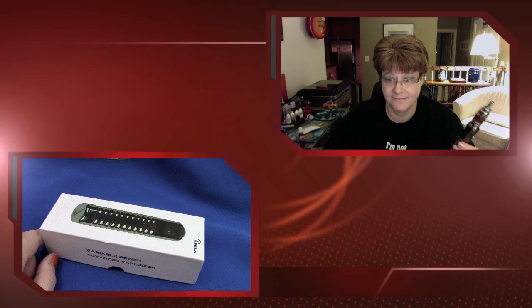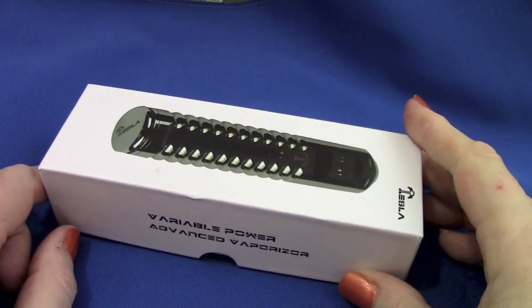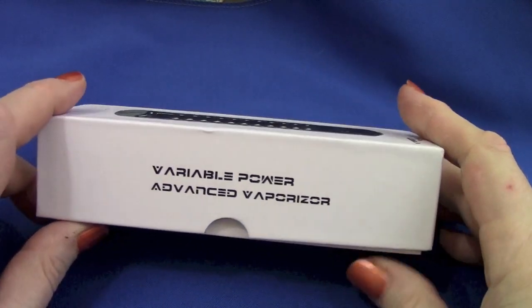Hey folks, Jen or Markrafin here with my overdue look at the Tesla variable power, variable voltage mod that I got from ivape.net. Let's just go to the unboxing and take a look at this interesting design device.